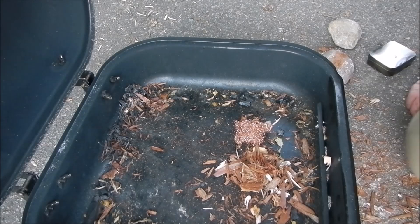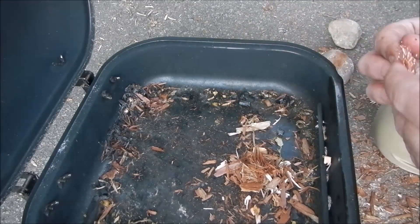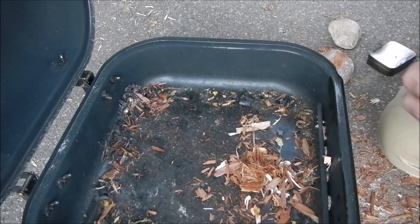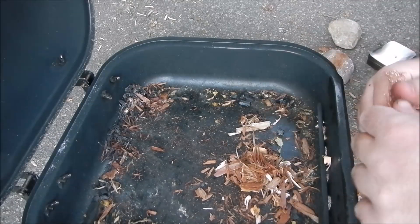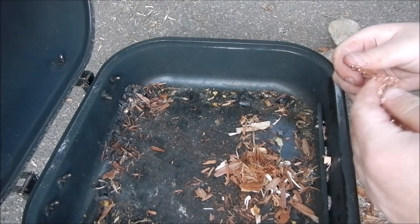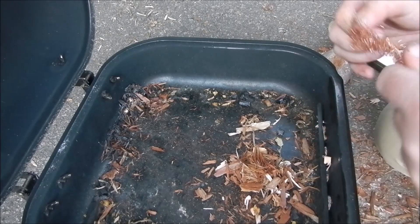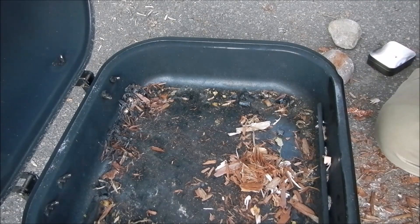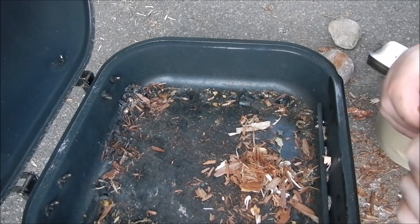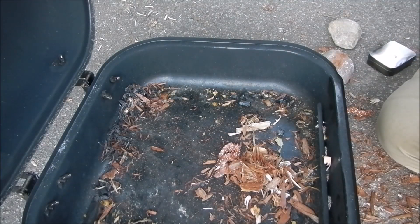We all know the powers of steel wool — how it can be heated to start a fire. One day I was actually on the trail and I ran up against some copper steel wool. I figured I'd break out some of it and see if copper wool has the same power as steel wool.